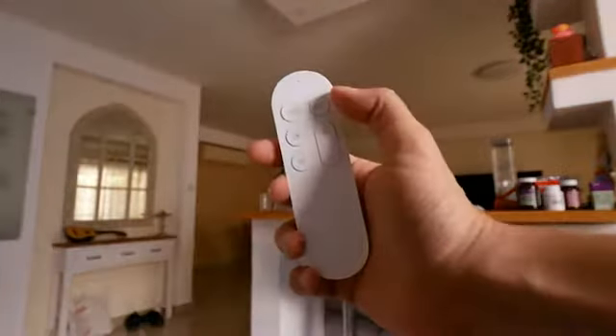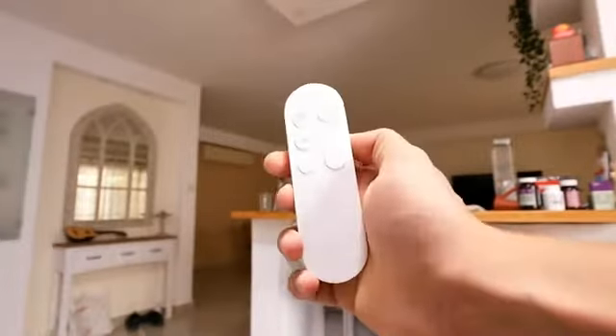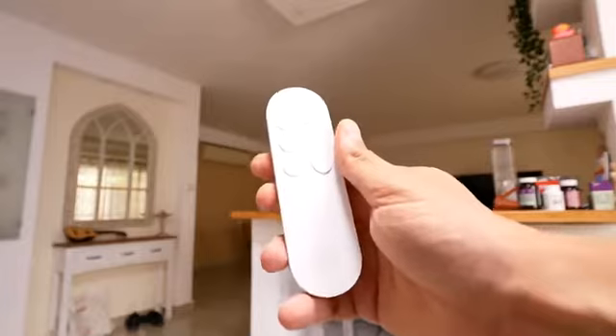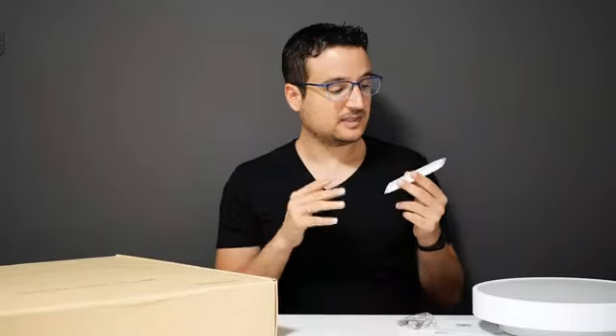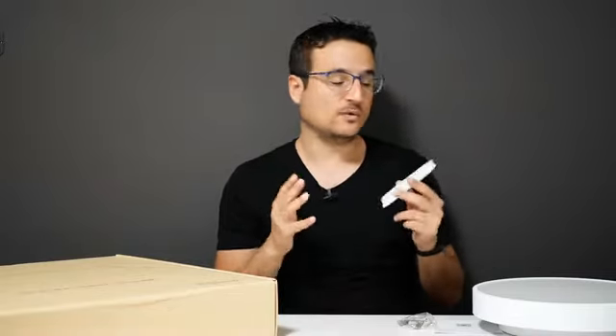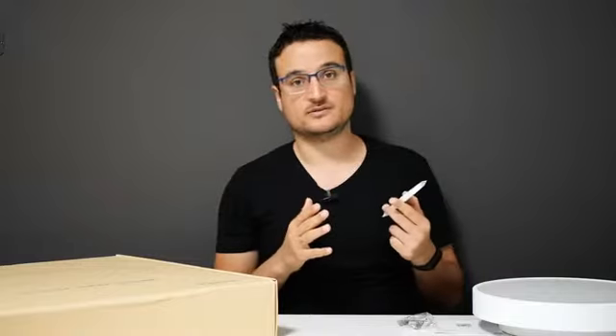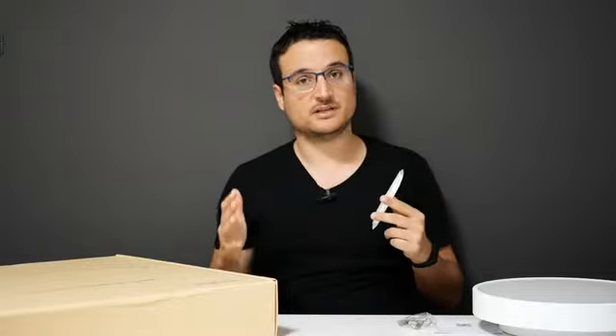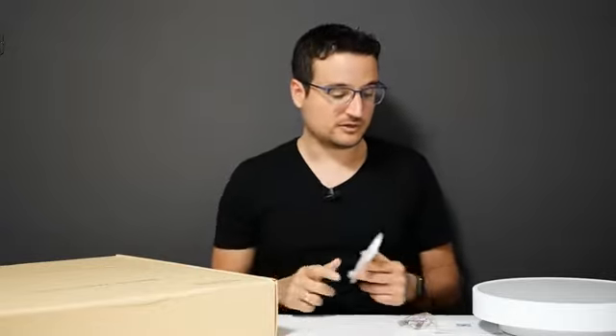Like with most Xiaomi ceiling lights, we have a bunch of different ways to control the ceiling light. The first one being the remote control, which you get for free with the 480 version. It basically lets you do everything you want with the ceiling light — whether it's controlling its intensity, turning it off, turning it on, changing the light temperature, or changing between different light modes like the moonlight mode, which basically keeps a bit of light still going.